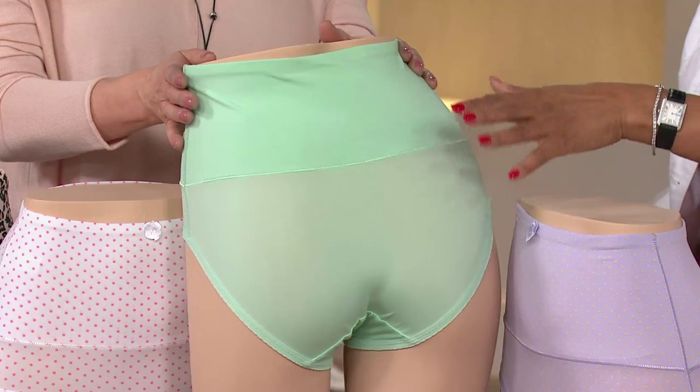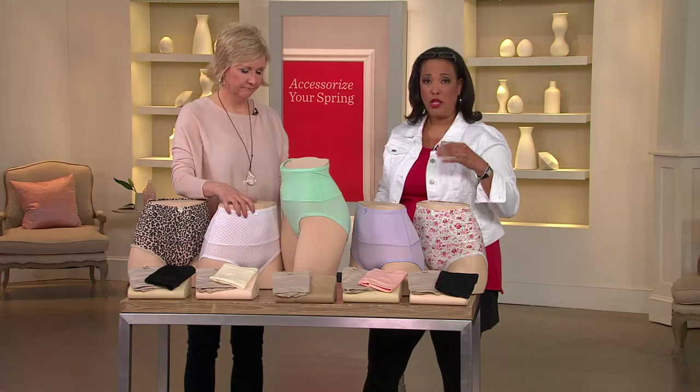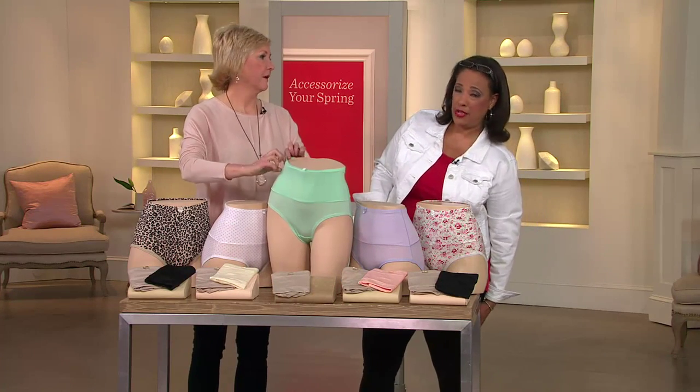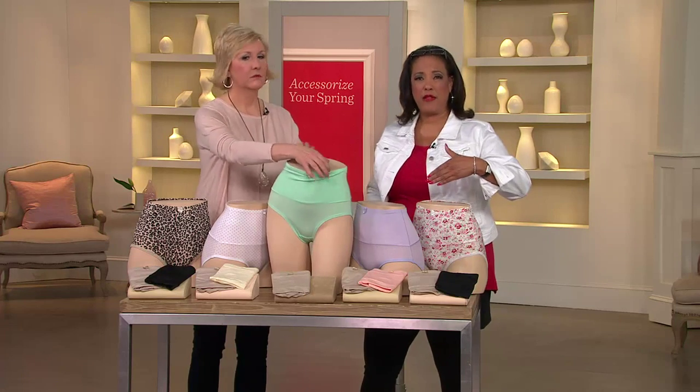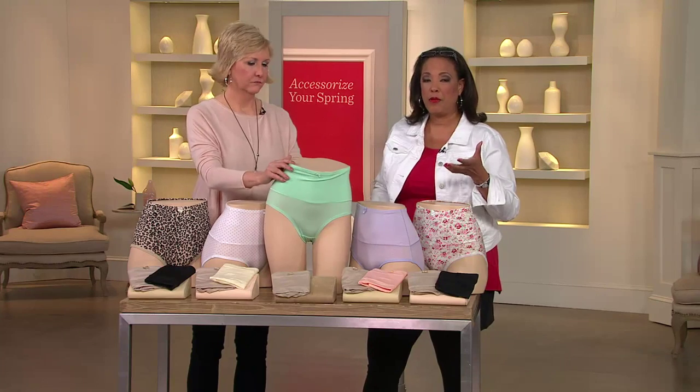A full coverage panty — there are situations where that's exactly what you want. You want to wear a panty but you don't necessarily want to have to wear something that goes all the way down to your thighs simply because you'd like to smooth out the tummy area a little bit. That's the beauty, and that's why these have been so extremely popular.